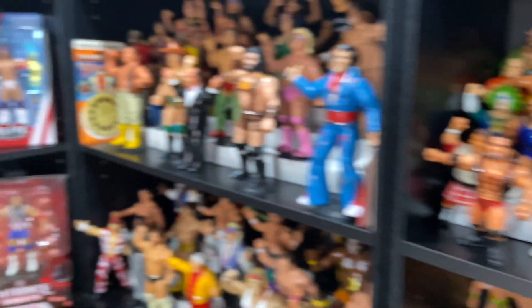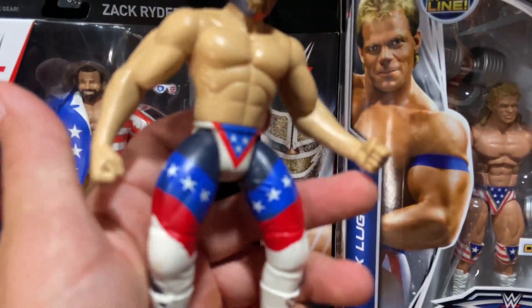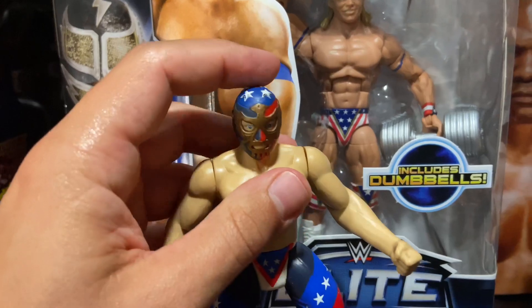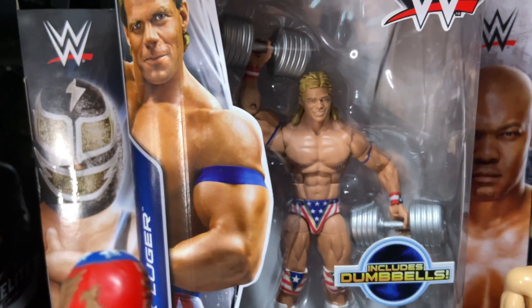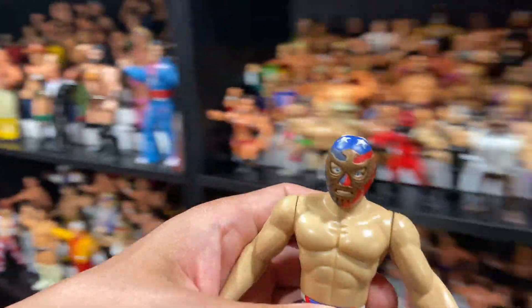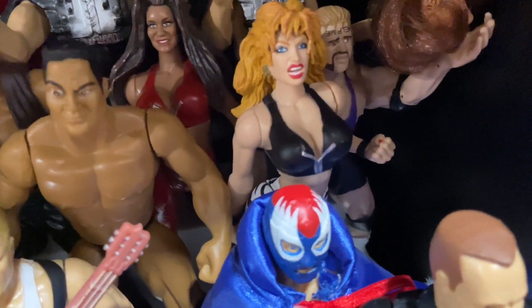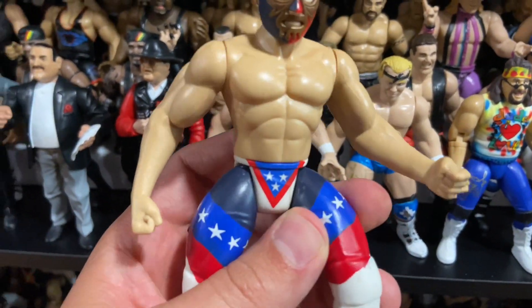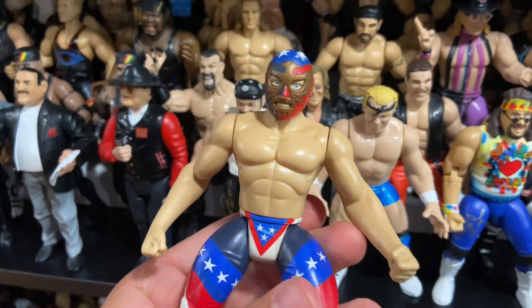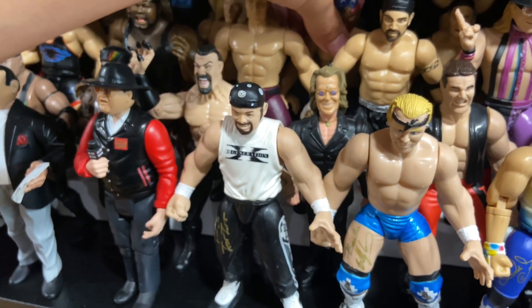Here we have the Patriot from Slammer Series 2. He's got stars on the top that are embossed, an eagle on the mask, USA on the back, the stars and stripes - red, white, and blue. This head was completely reused for the Blue Blazer - you can even see the stars on top of the head. I think this Patriot has a special charm; you can make him do an action pose. Very cool figure.